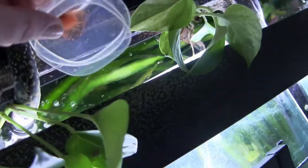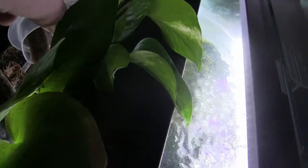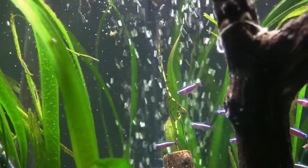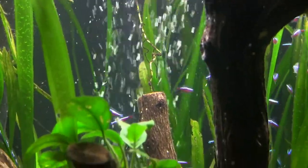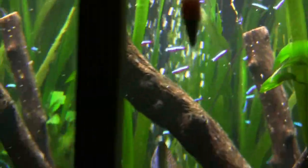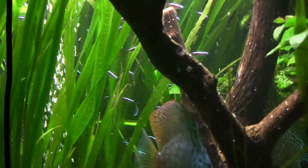Here we have some frozen Daphnia to feed the Cardinals. To get it to them, I come back here and put it in this slot here. You can kind of see it entering in there. There they are — now they realize it's there. See that big chunk floating there? They come out and get it. So that's how the Cardinals eat.